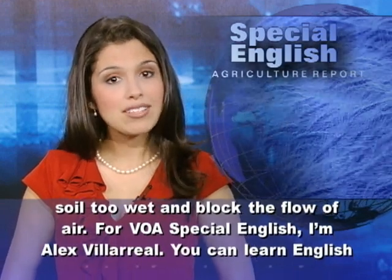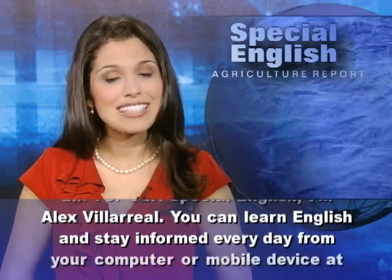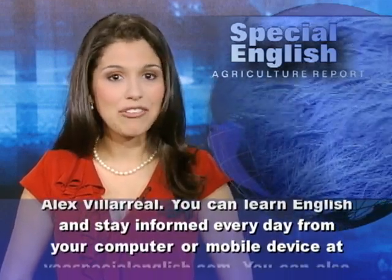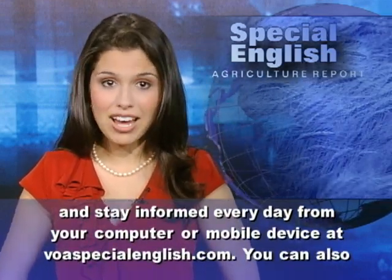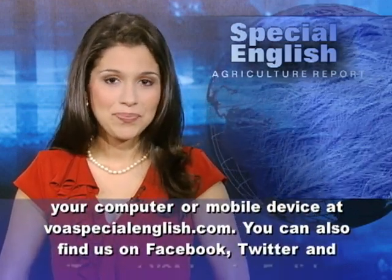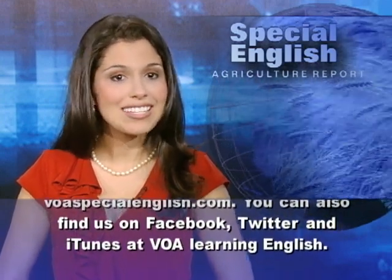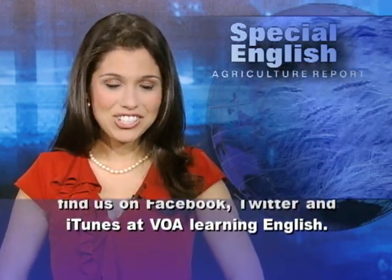For VOA Special English, I'm Alex Villarreal. You can learn English and stay informed every day from your computer or mobile device at voaspecialenglish.com. You can also find us on Facebook, Twitter, and iTunes at VOA Learning English.